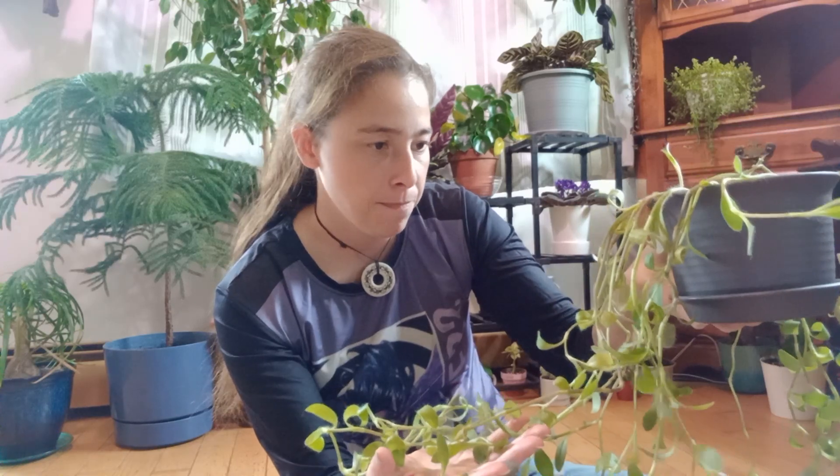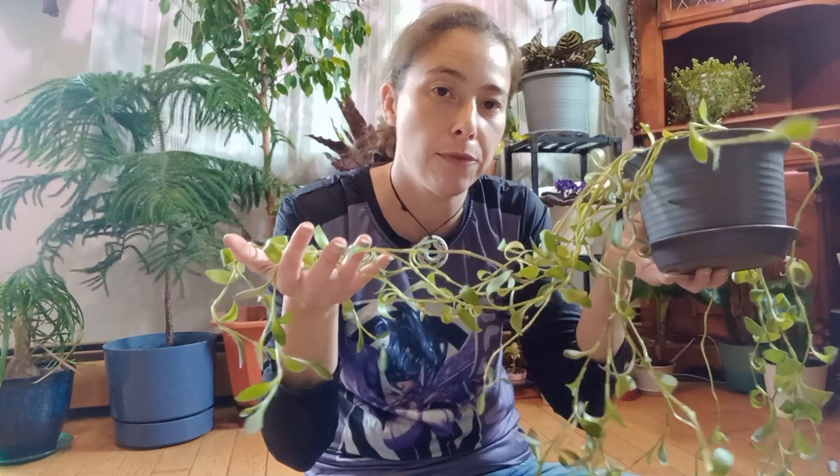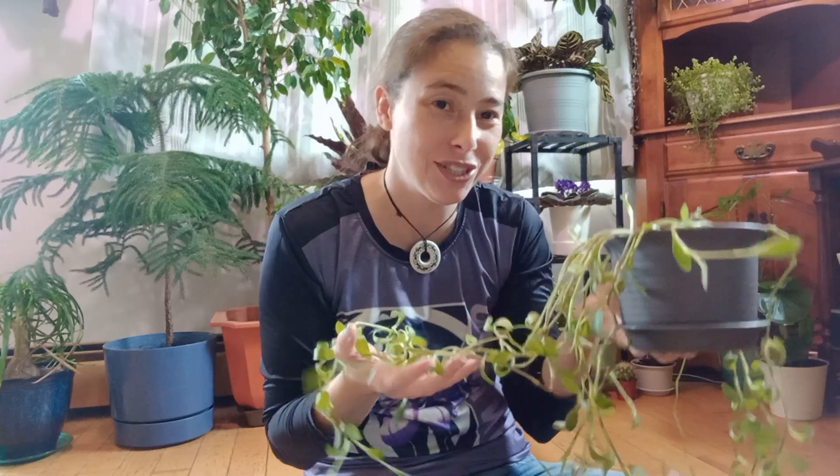You can mist them — I do mine about once a week — but they can handle normal humidity, so if you don't feel like misting you don't have to. If I'm misting everybody else in the room, I might as well mist him too. The ideal temperatures for these guys are between 18 and 25 degrees Celsius. If you're in hardiness zone 8b, they can go outside year-round. Because I'm in zone 5a/5b here on Cape Breton, they can only go outside between June and September.